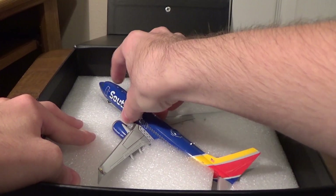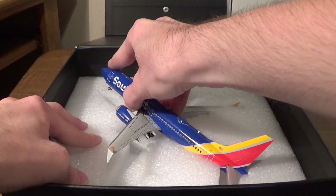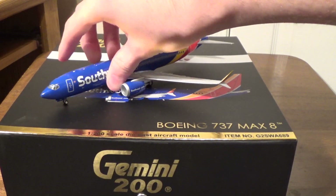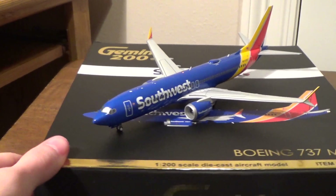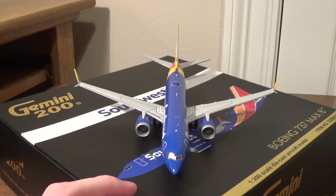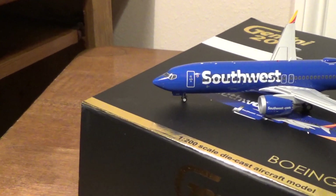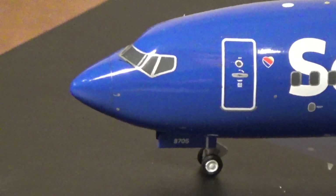One thing I do want to mention with this model is that it does not come with the retractable landing gear set. I'm pretty sure the only configuration for this model is the gear-down configuration, as you see here. Sometimes you'll get Gemini 200 models in and there'll be a couple of pieces that are loose, or maybe an antenna that fell off or something. This model came in in perfect condition, so I was very pleased to see that.